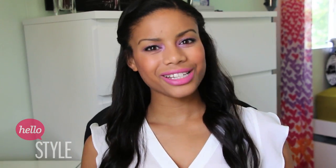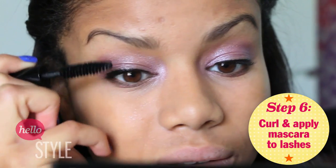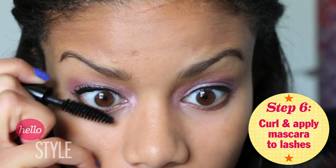And now to finish off the eyes, just curl your eyelashes and apply mascara. You can apply one to two coats, and then don't forget to apply some to your lower lashes as well.